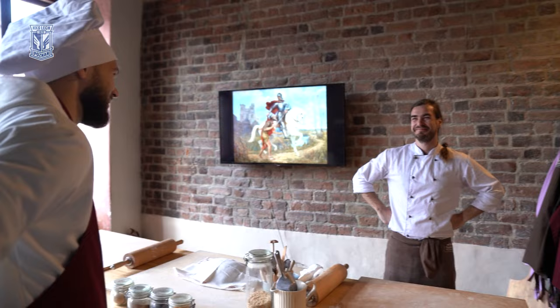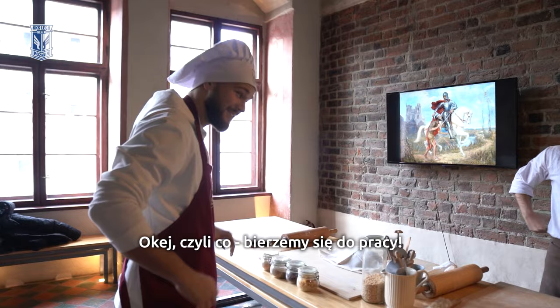Hello. Hi, hello. How are you? Hello, nice to meet you. Okay, so let's get to work.